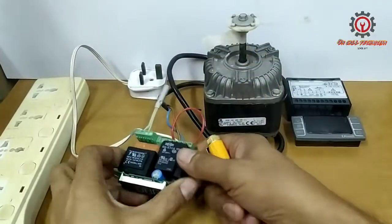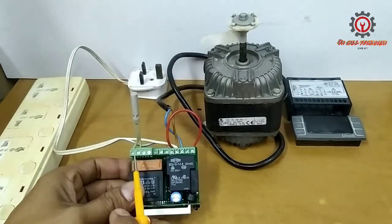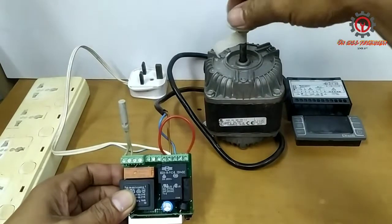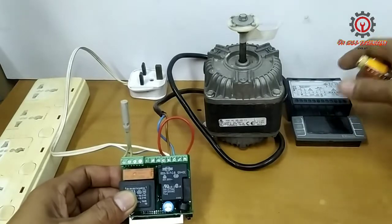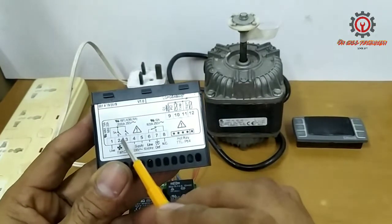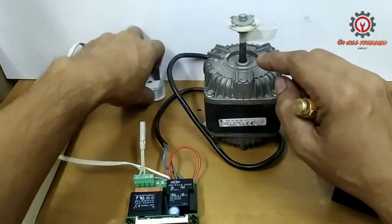I installed the NTC sensor between terminal number 11 and 12, and I put a load for the compressor and fan motor. I just supplied terminal number one — this is the line to activate the fan motor and the compressor, and this is a substitute for the compressor.